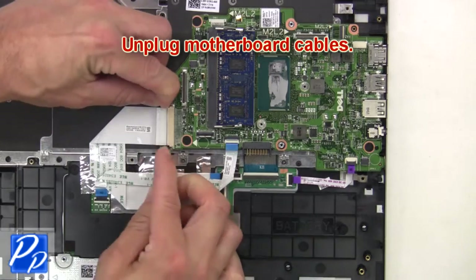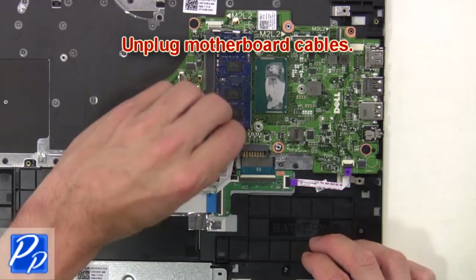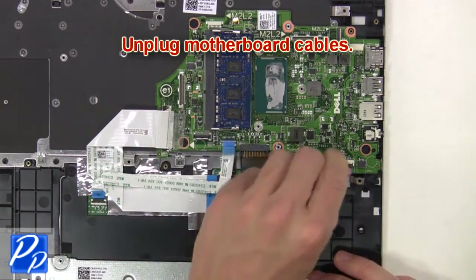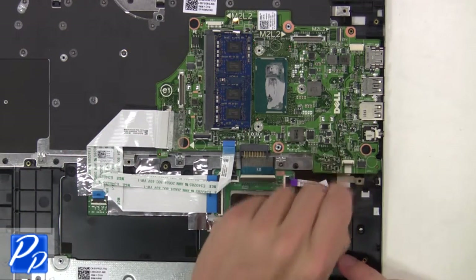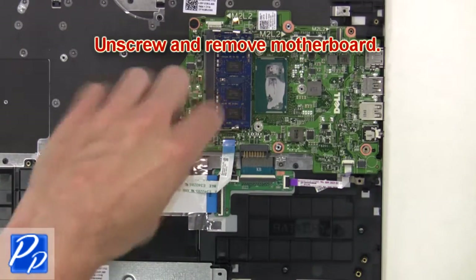Now unplug the motherboard cables. Then unscrew and remove the motherboard.